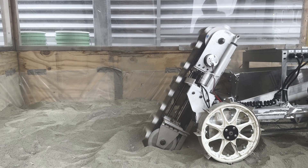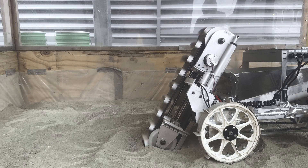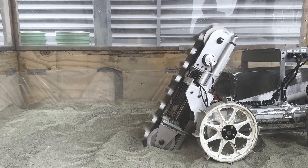Yeah, be very careful with driving. All you want to do is drive forward the very slightest.